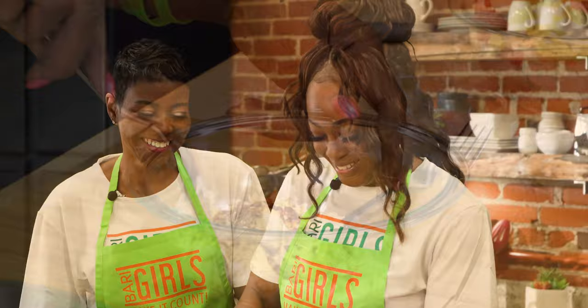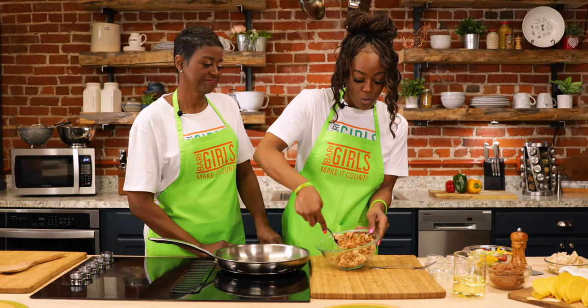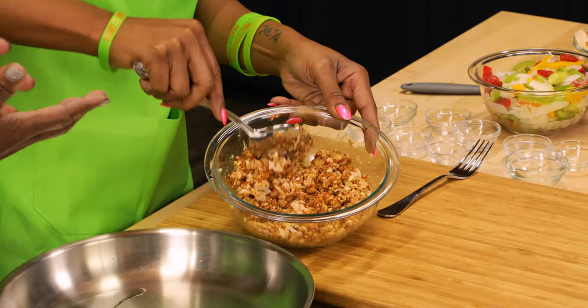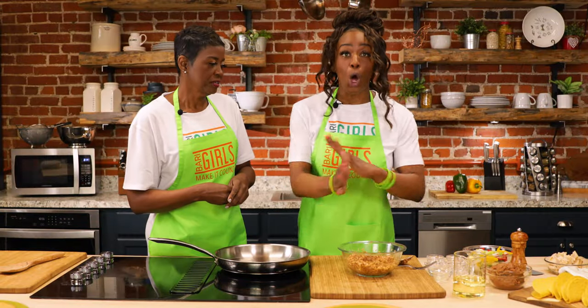We're going to mix it all together — look at that color, you can smell it already! Flavor is really the key to getting people to try things they may not normally eat. If it's flavorful, they're going to love it. Now we have it all mixed in.